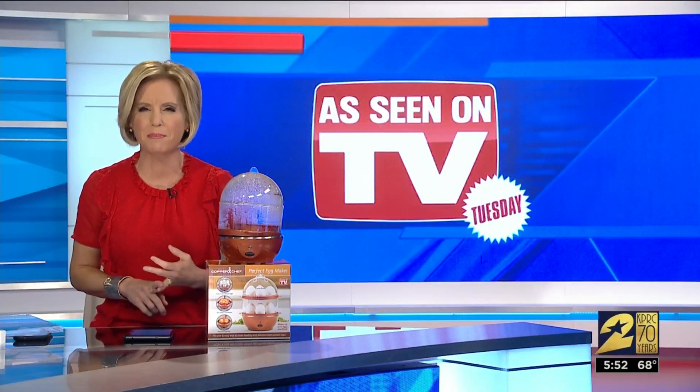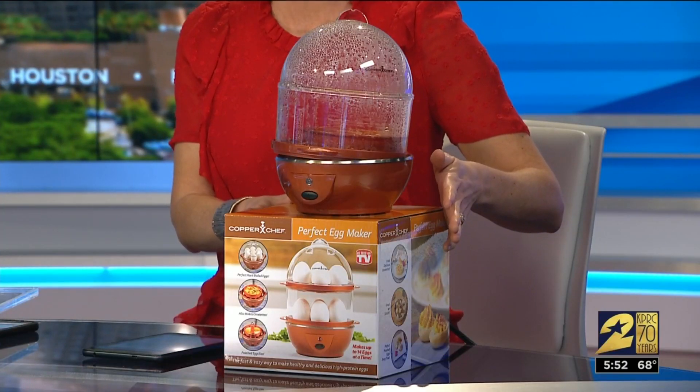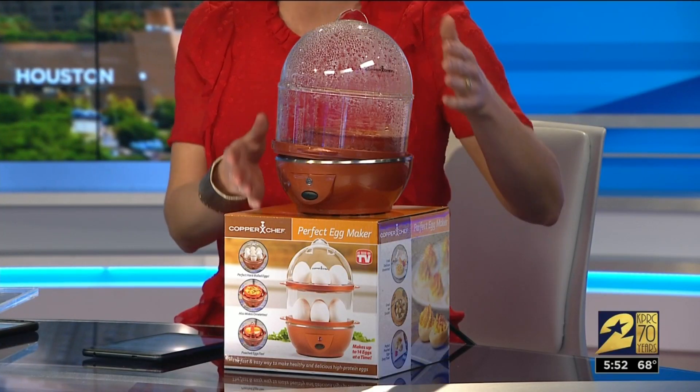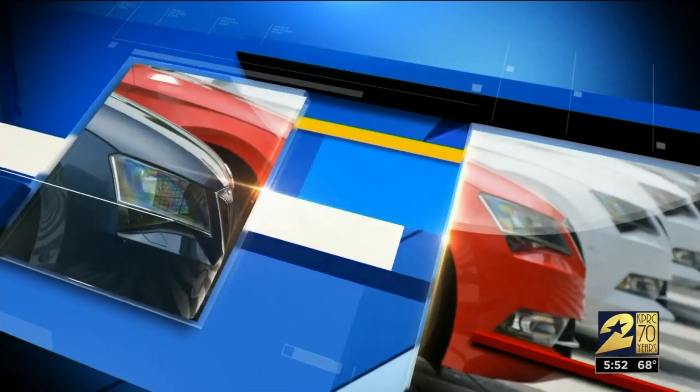Fried, scrambled, sunny side up — there are a lot of different ways to prepare eggs, but the Perfect Egg Maker claims it's all you need if you enjoy your eggs hard-boiled, poached, or in an omelette. That's what we're cooking here. We are putting this to the test on this As Seen on TV Tuesday.